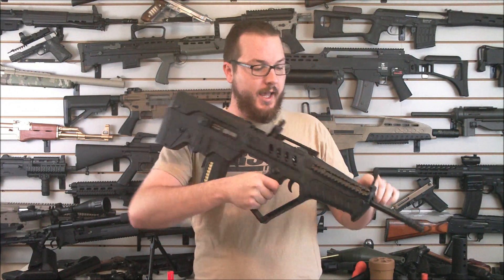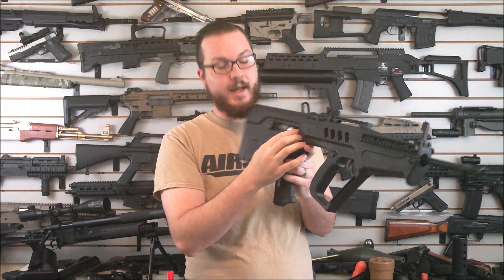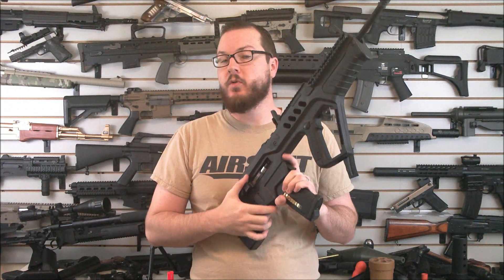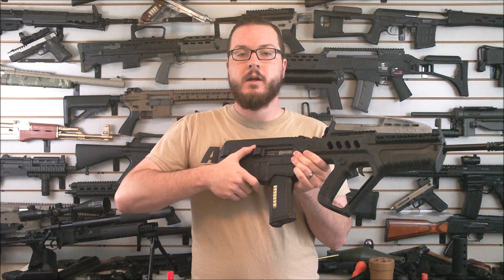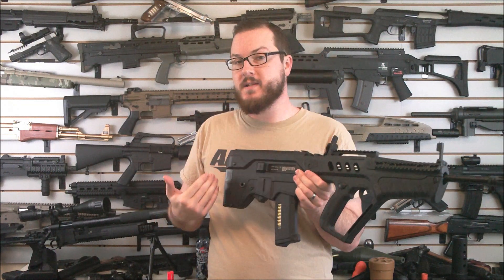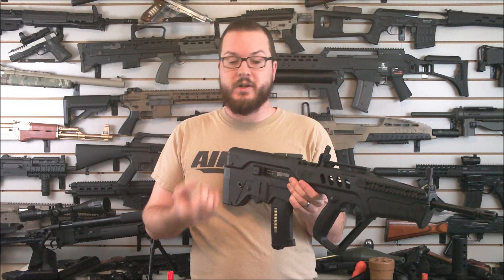You have a functional bolt catch that opens up and allows you to access the hop-up. By closing it, you're also decompressing the spring. Push this little button here — if your spring is at a compressed position, it will decompress it and prolong your spring's lifetime.